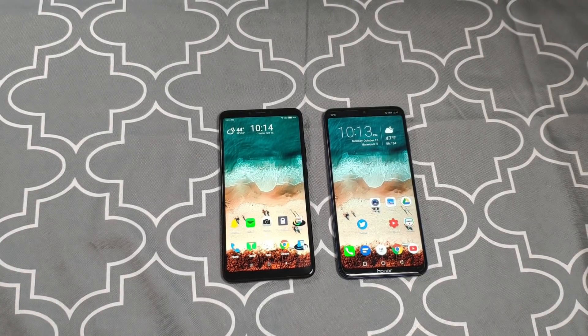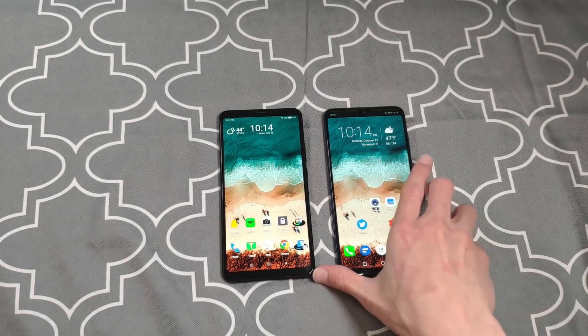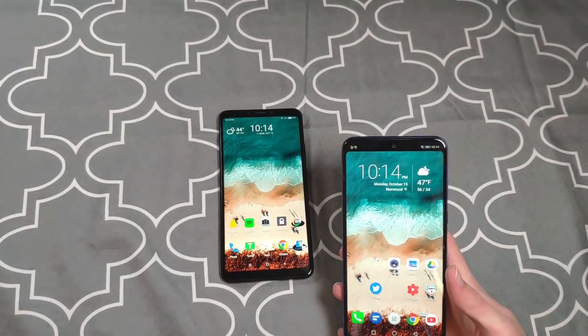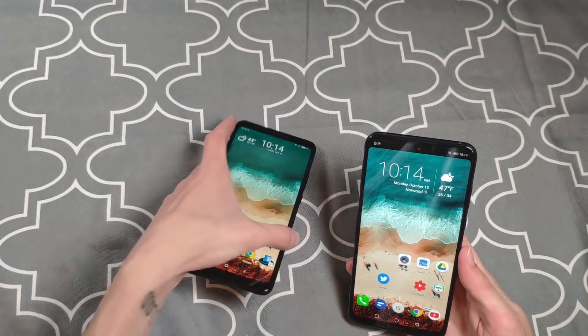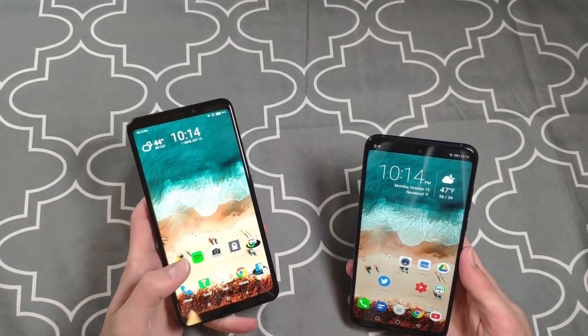When it comes to cameras, I've got to give the win to the Mi Max 3. On price and specs, I've got to give the win to the 8x Max because it has the same specs but is cheaper. We'll circle back to all of this at the end.